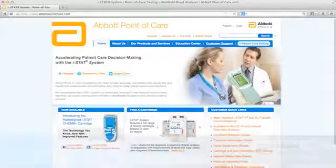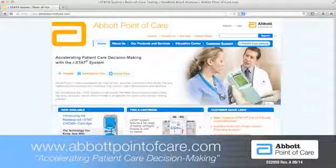To learn more about the iStat system, visit abbottpointofcare.com or contact your distribution or Abbott Point of Care representative.